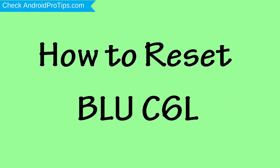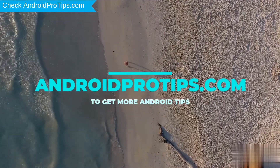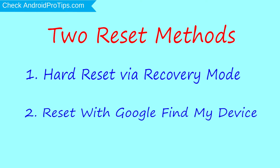How to Reset BLU-C6L in Different Ways. Follow AndroidProTips.com to get more Android tips. We provide two reset methods. First method: hard reset via recovery mode. Second method: reset with Google Find My Device.